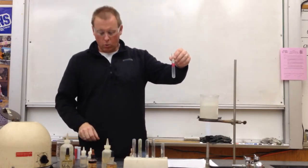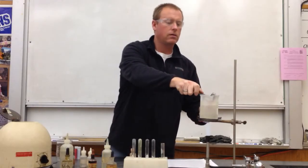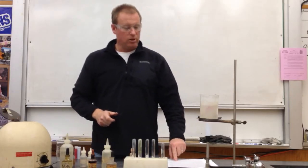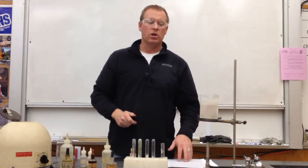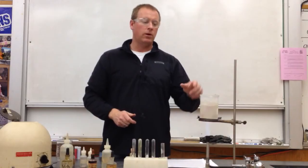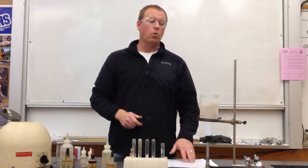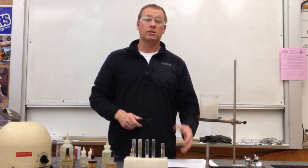Now we're going to put it in a water bath. It says the appearance of a strawberry red precipitate confirms that nickel is present. Oftentimes, especially if you have a high concentration of nickel, that strawberry colored precipitate is going to begin to appear even before we put it in the water bath. But certainly after giving it maybe 20 to 30 seconds in the water bath, if you have nickel present, that strawberry colored precipitate is going to appear.